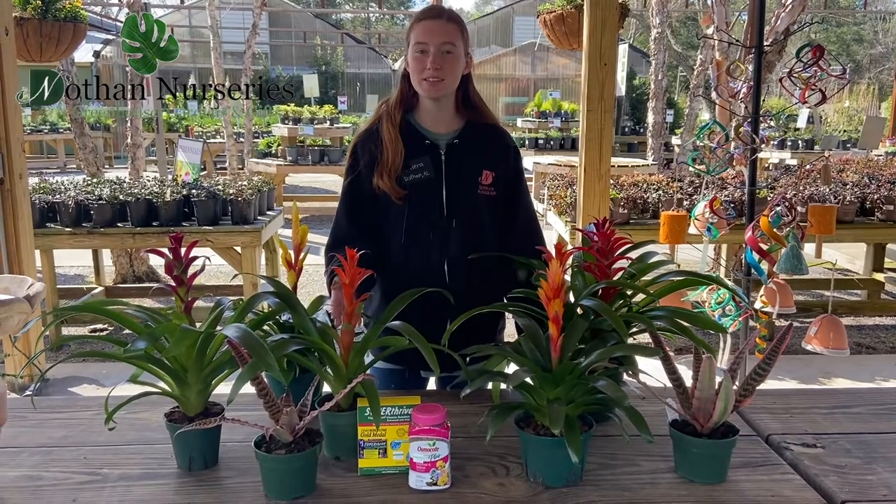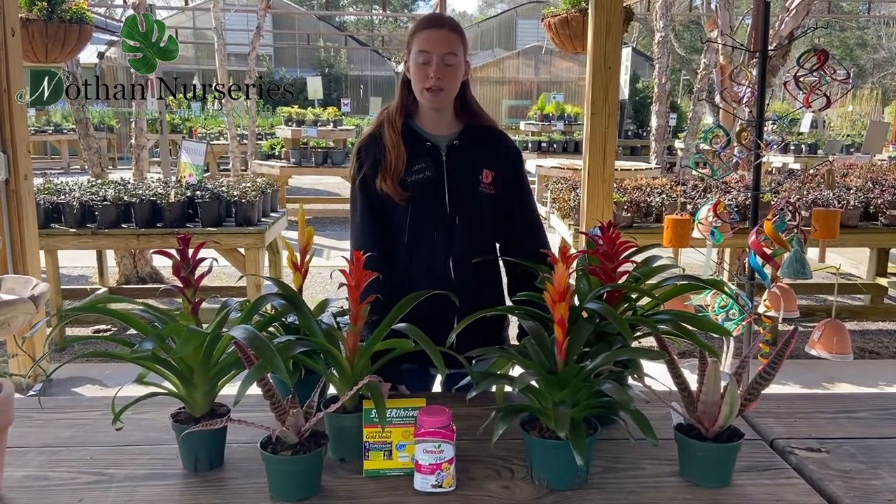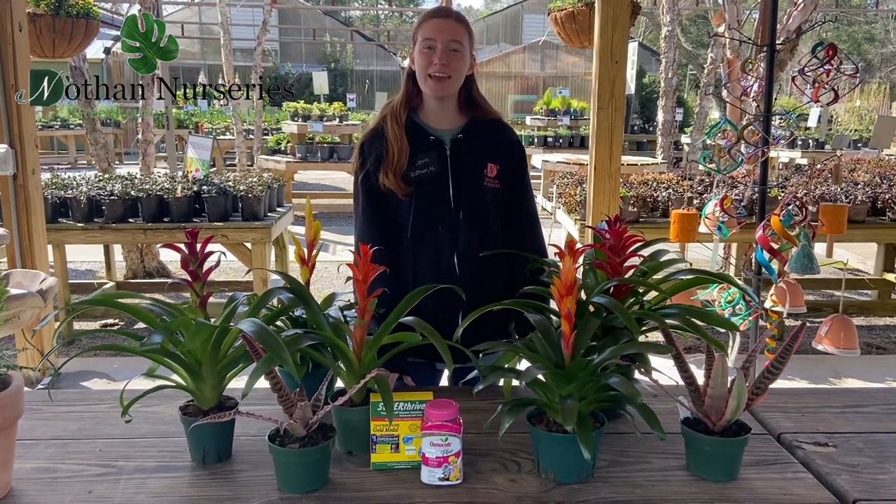Another great thing about these is pests aren't really attracted to them, so they are a great and fairly low maintenance way to add a lot of color to any space in your home. Hope you enjoyed watching, thanks for tuning in and happy gardening!